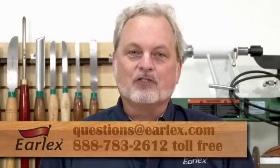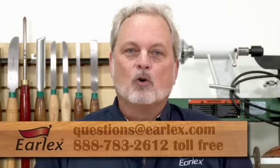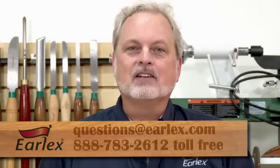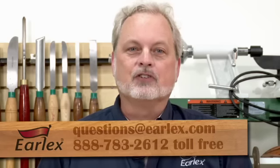Thanks for watching and good luck on your projects. If you have any questions, please contact us at questions@earlx.com or call us toll free at 888-783-2612, Monday through Friday 8:30 to 5 eastern time.